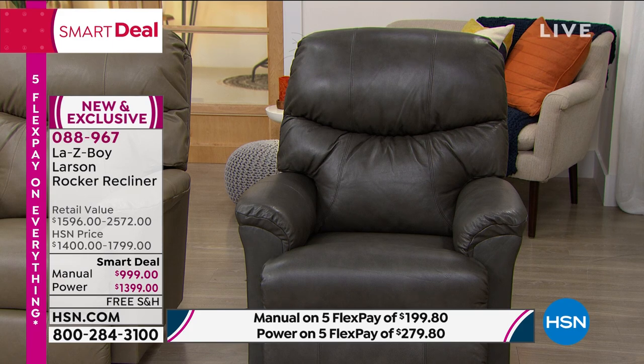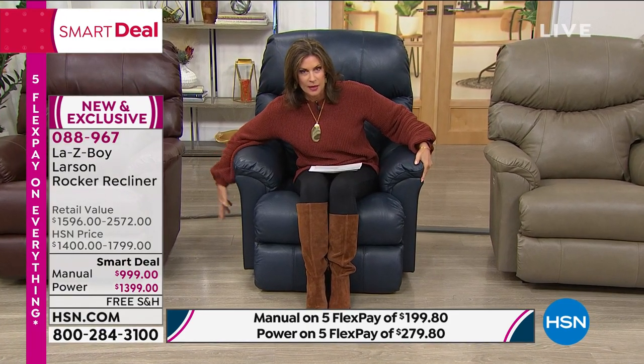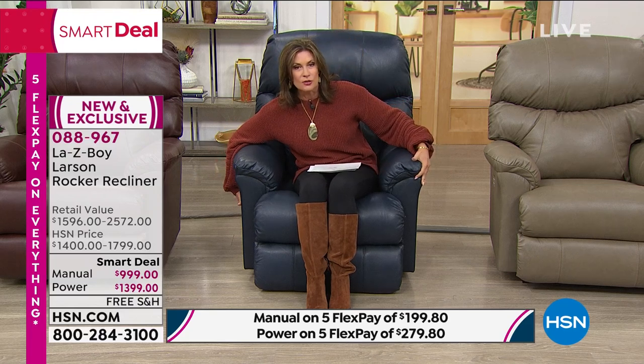Here's the thing about Lazy Boy — you can either choose manual, and you'll just get a handle on the side that you can use to put your feet up, or you can choose the power recliner which has a couple of little buttons on the side. Either way you can do it.